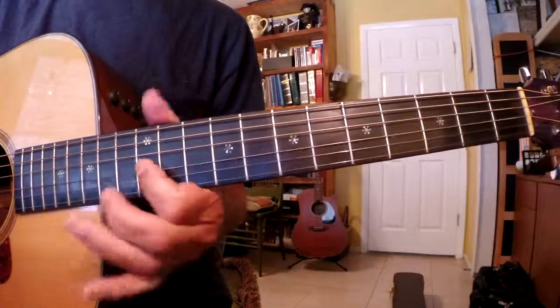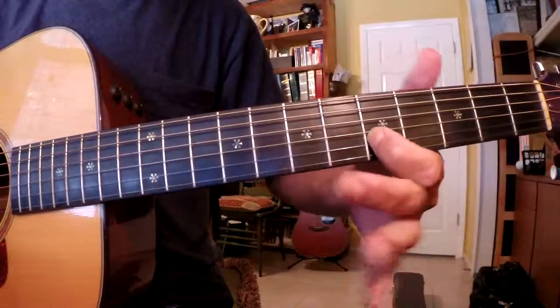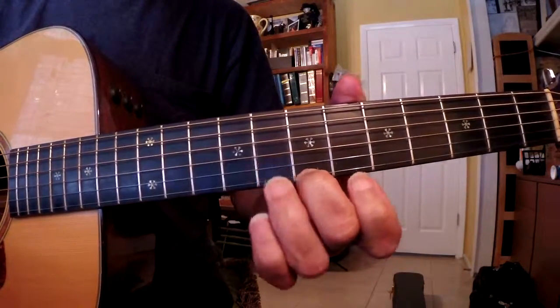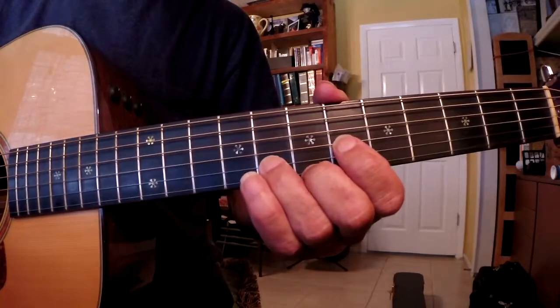So let me show you that real quick. We start on the 5th fret of the B string, E. And then we'll take our 3rd finger and our 2nd finger, 2nd finger being on the B note of the E string, 7th fret. And then the 8th fret is a G note using the 3rd finger.